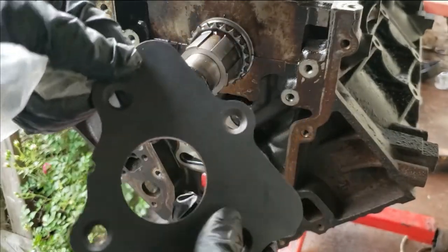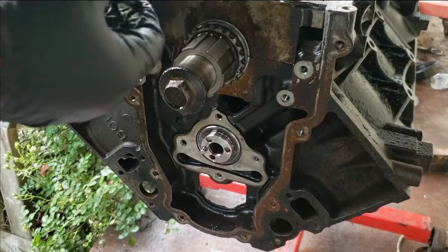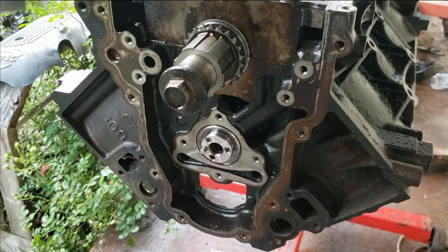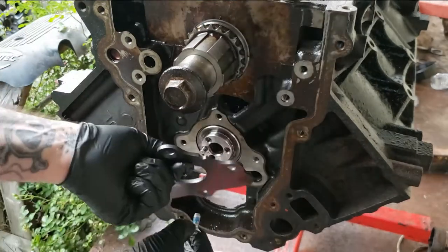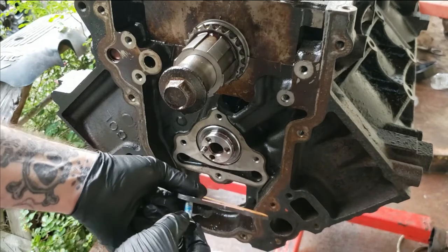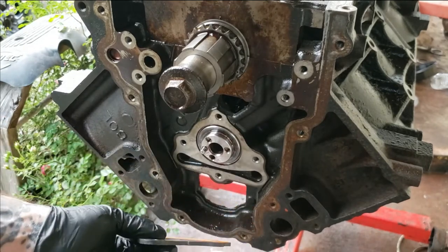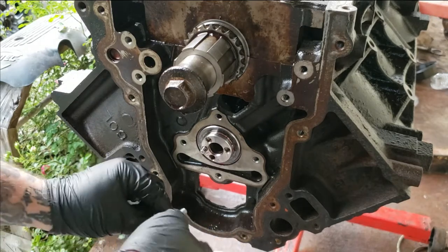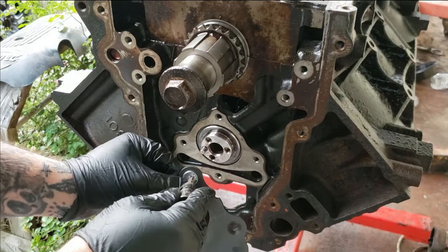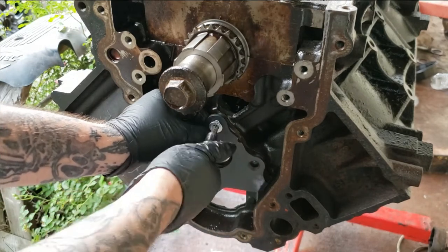This is a four-bolt plate. The bolt I like to start with depends on how your motor is oriented — if the top is up, start there. Since we have the motor upside down, we'll apply that bolt first. Stick it in — you can see how it's countersunk — and go ahead and start the threads on this.